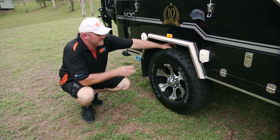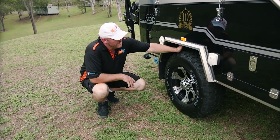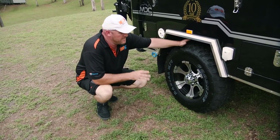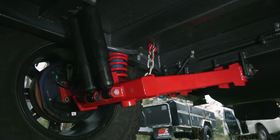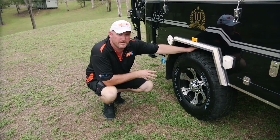All the Cruiser Highsides come standard with alloy rims. It's a six stud LandCruiser pattern with a zero offset. We run 265/75 R16 GoodRide mud terrain tyres — we haven't had a problem with them yet, they're a very good tyre. We run independent trailing arm suspension with heavy duty coils and dual shocks on either side. Absolutely tough as teak — you can take this trailer anywhere and you won't be able to hurt it.